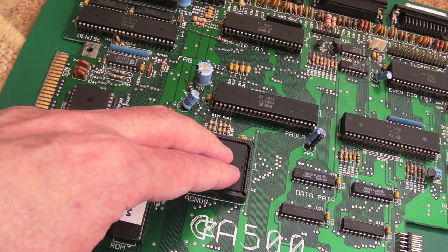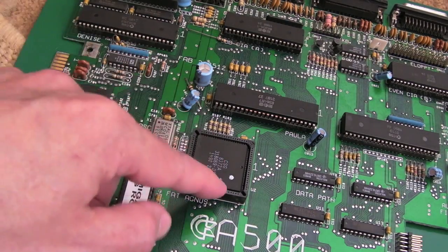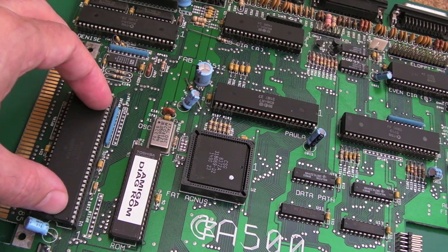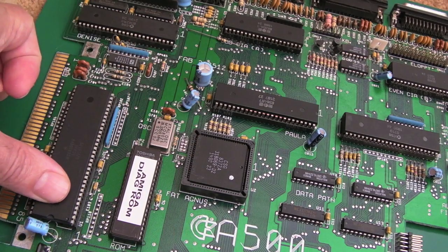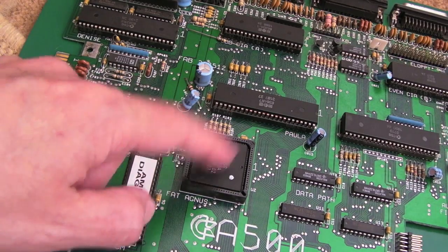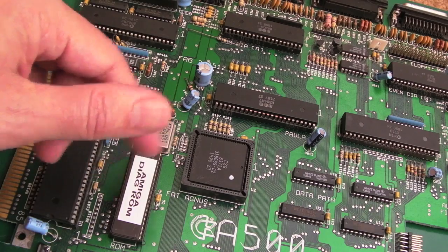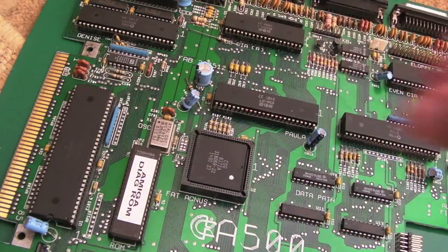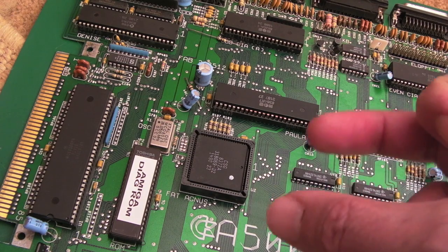Agnes contains a blitter - a block transfer engine. She can move large chunks of data from one place to another. When the CPU needs access to chip RAM the blitter operation pauses, and when the CPU is done the blitter continues - it can copy large blocks of graphical data, similar to the blitter on the Atari ST. You've also got the Copper built into Agnes. The Copper - short for co-processor - is a finite state machine with a limited instruction set, but it can make calls to various things to do various things at specific times.